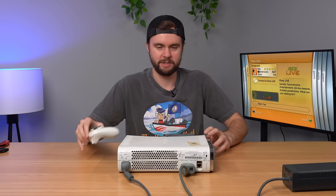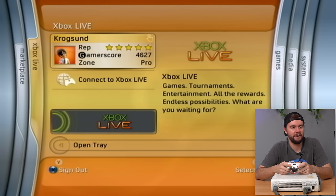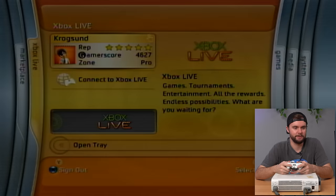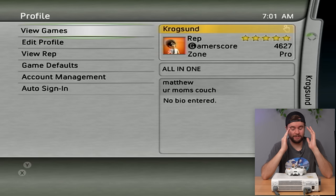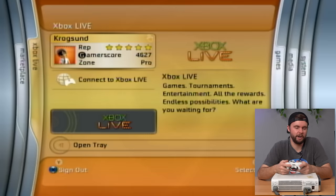I cannot believe we just booted up to the Blades dashboard on a random console from a huge lot. We'll start with the profiles and check what's on this console. We've got Crogson here with a five-star rep — you guys remember rep on 360? What a throwback. Clicking on this profile, this is grade-A 2006 Xbox Live content. The gamertag bio says 'Matthew' and 'on your mom's couch.'